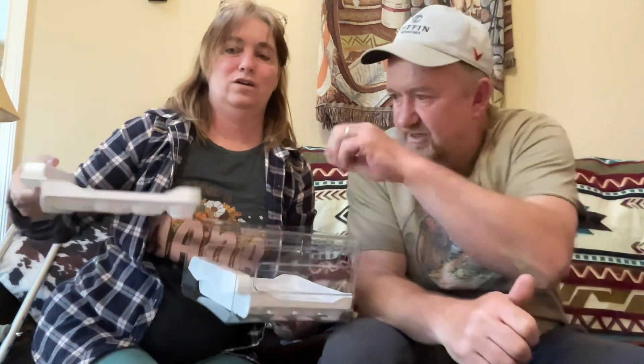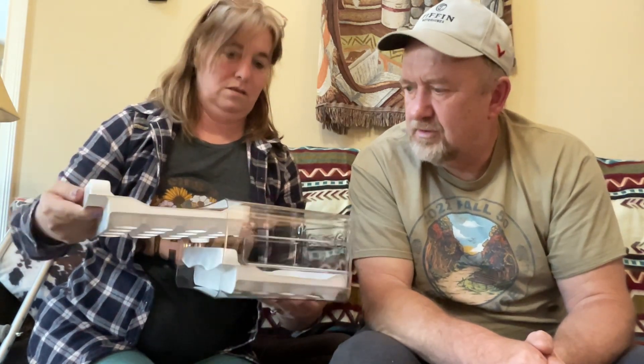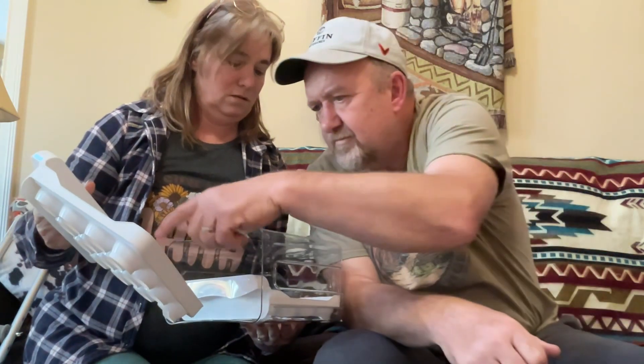It holds 32 eggs — the eggs just slide in there. Still figuring out how to assemble it correctly.